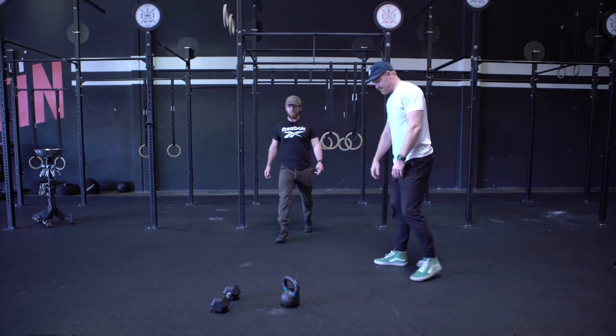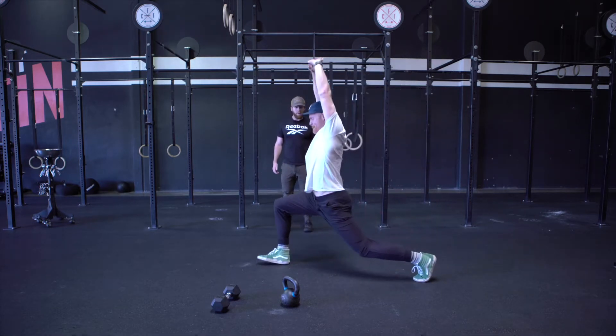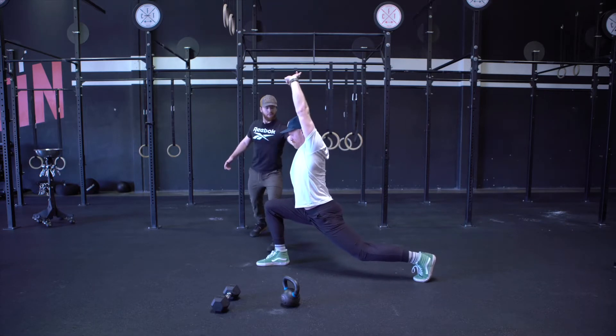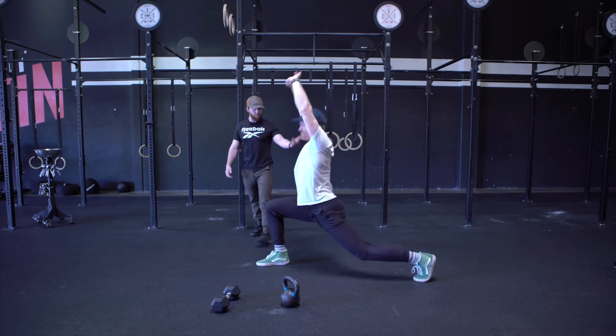Next one, ten reps of a Samson stretch — five on each leg. Lunge out, hover that back knee off the ground, push the hips forward, and then reach nice and tall. Stand back up.